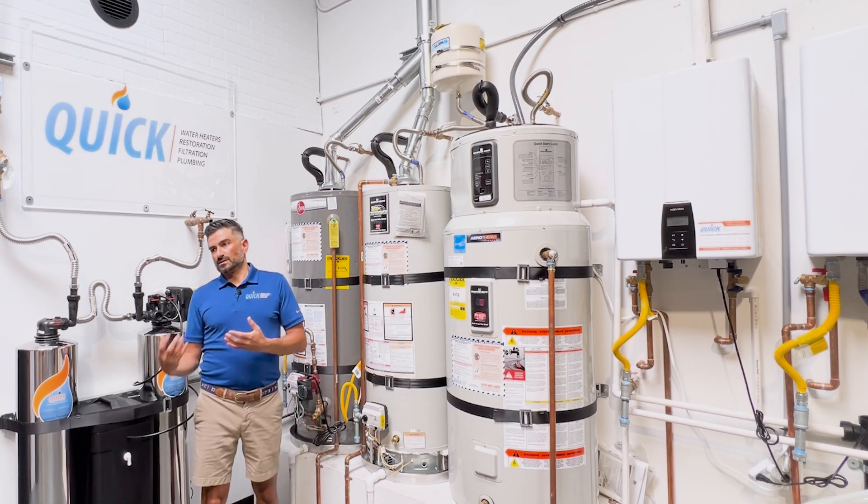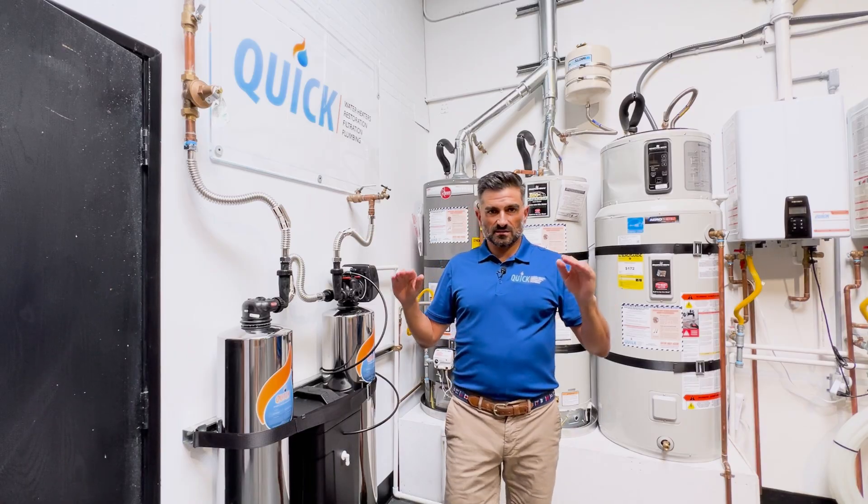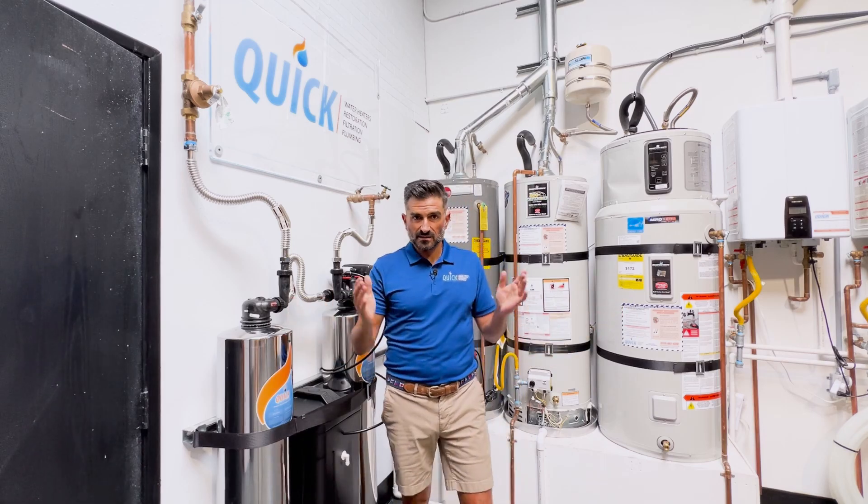When the water is expanding, you need somewhere for it to go. High pressure causes leaks — nobody wants a leak. And then it would infect everybody's house, so they had to stop that.